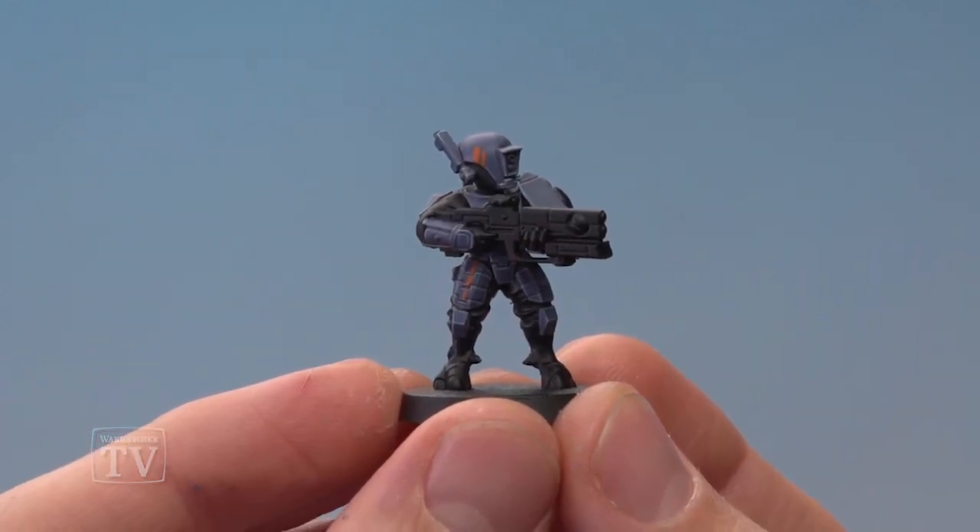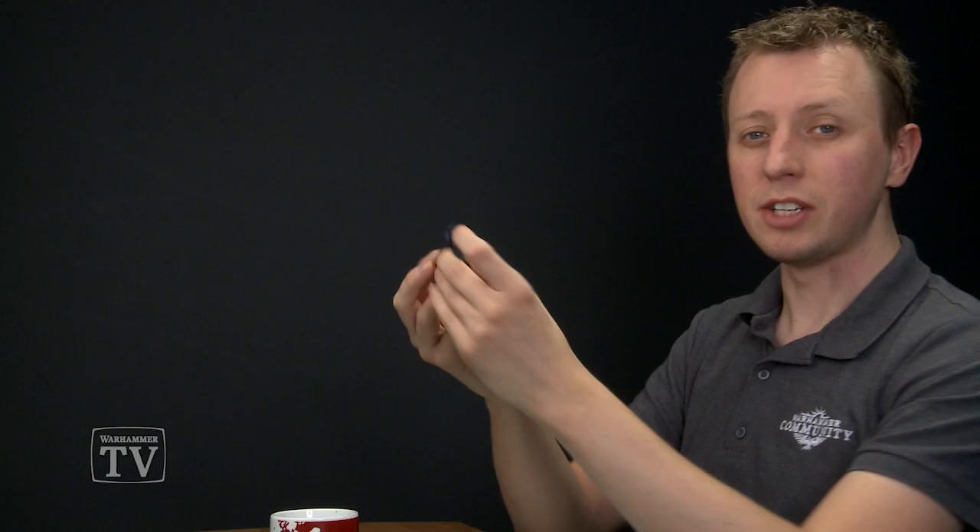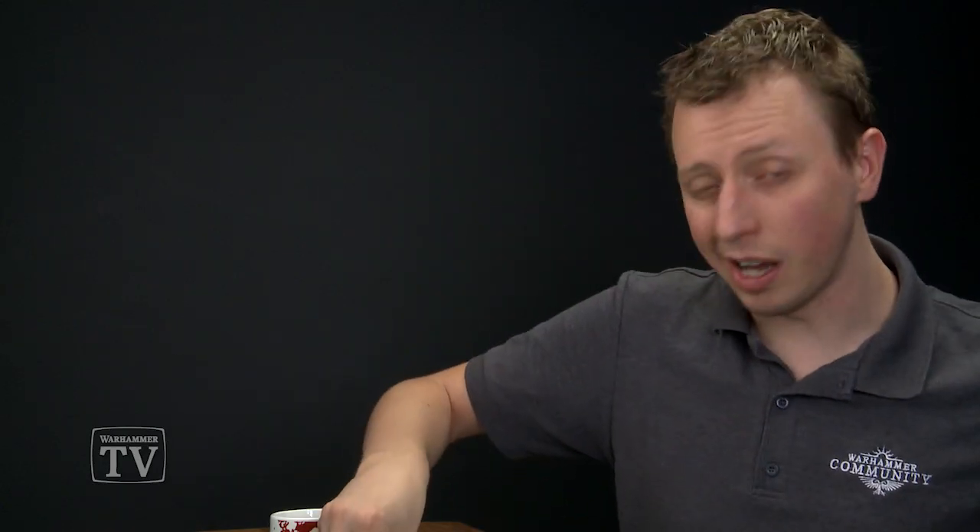And there we are — the armour for this Fire Warrior from the Sosea Sept is complete. Alex, I really hope that's answered your question and I hope it helps you out when you're painting your Tau Empire army. We'll see you all again very soon.